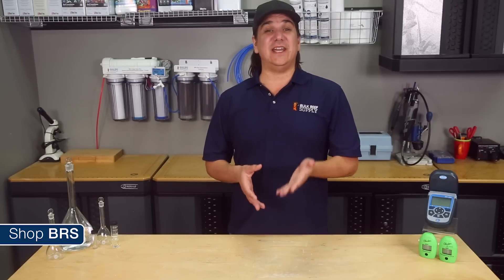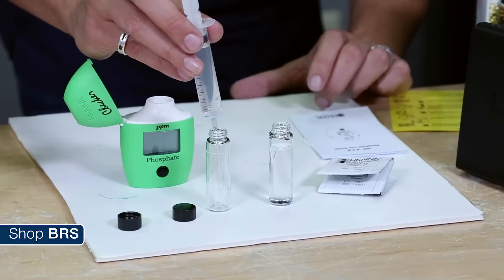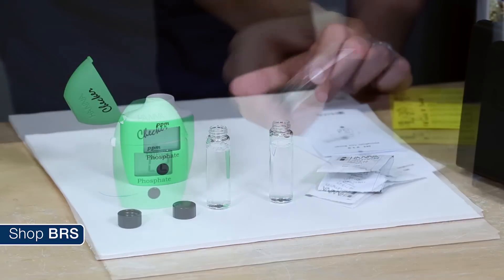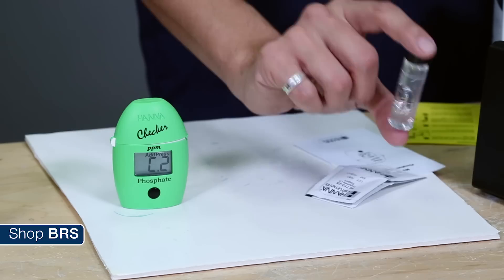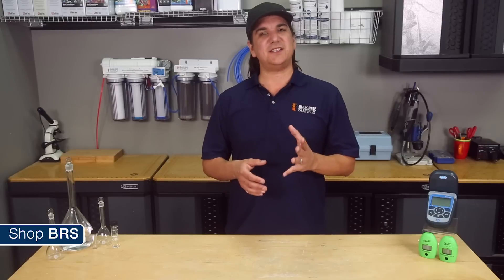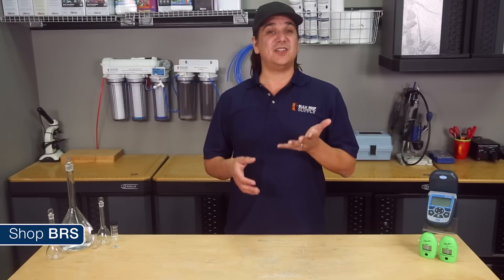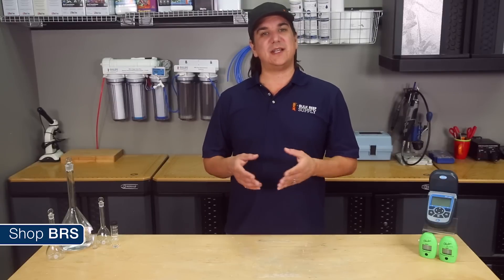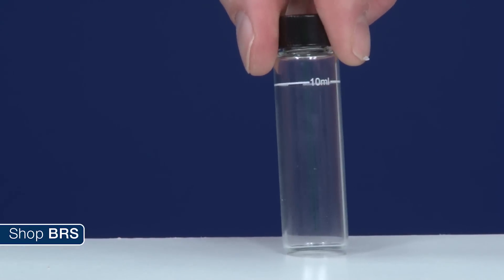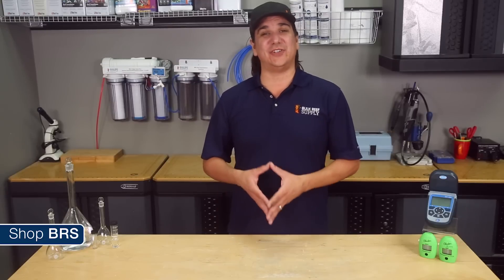Meaning vials are perfectly clean, often cleaned with acid between uses, when 100% of the reagent is used for each test, test samples are measured perfectly. If the test says shake for 60 seconds, it doesn't mean for what feels like 60 seconds — it means set a timer and shake it for exactly 60 seconds, while paying attention to shaking the same way each time you perform the test, reading the test under the same lighting. And of course with tests like the Hanna checkers, the glass has to be crystal clear.